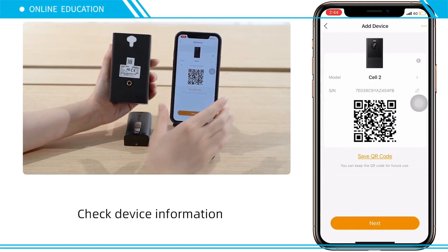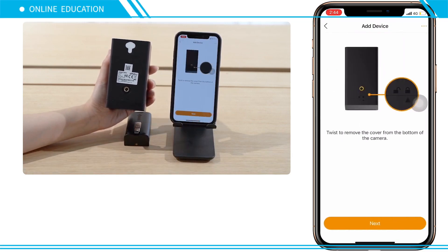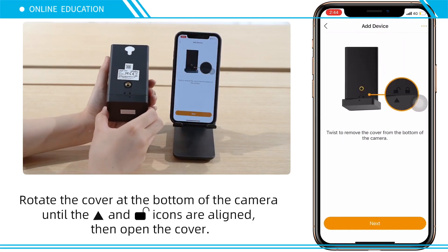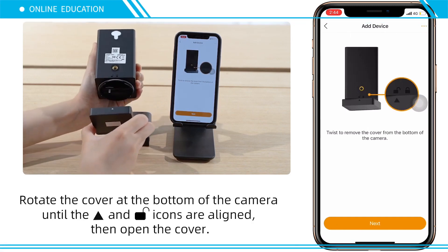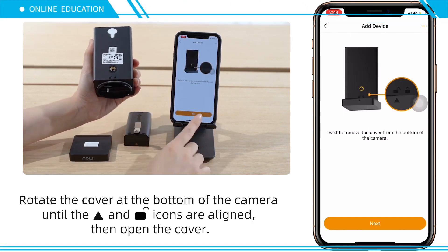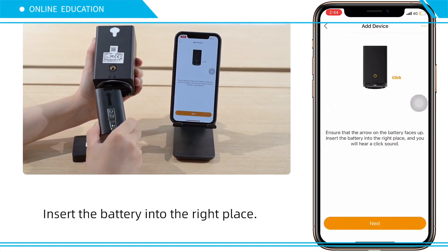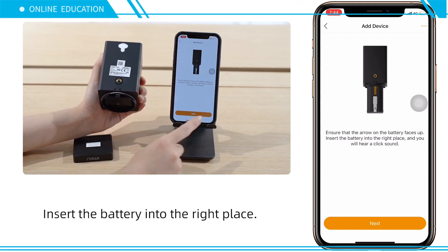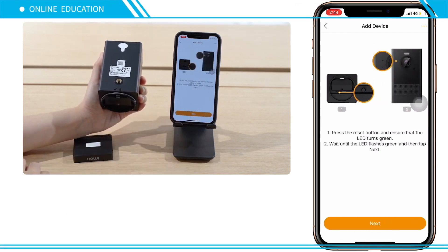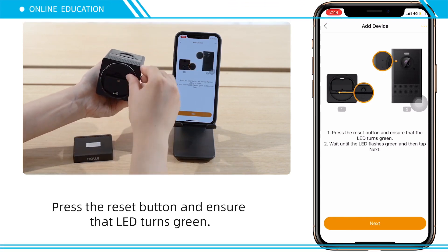Check the device's information. Rotate the cover at the bottom of the camera until the icons are aligned, then open the cover. Insert the battery in the right place. Press the reset button and ensure that the LED turns green.